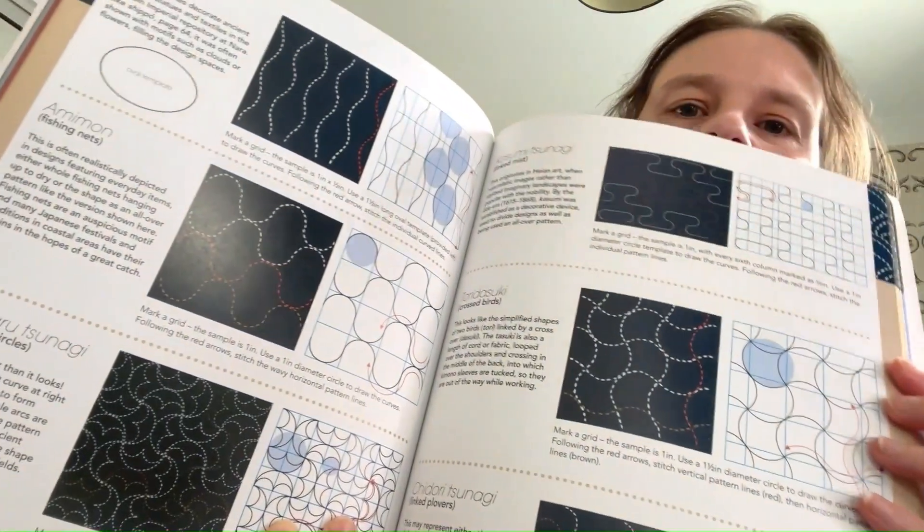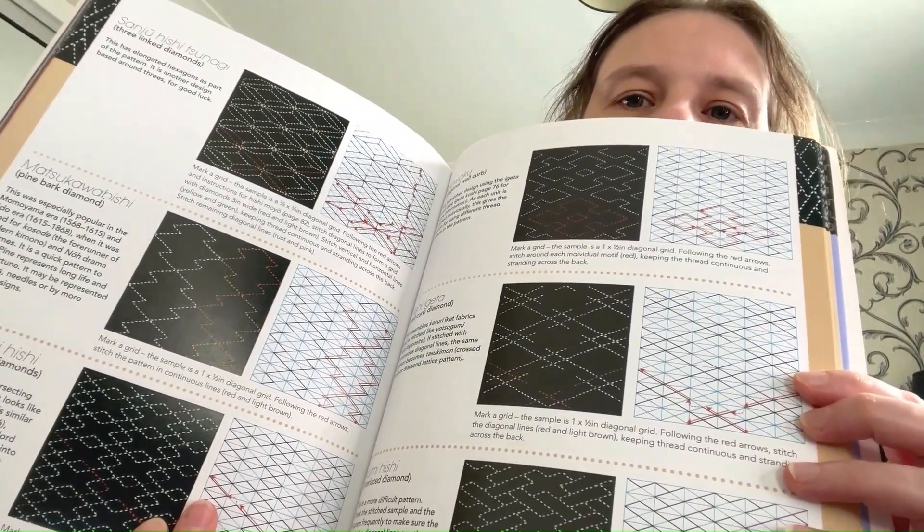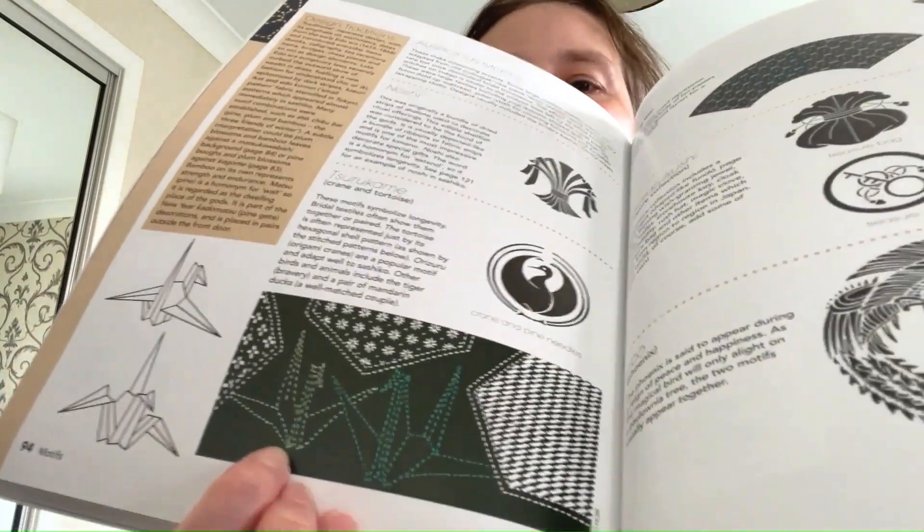These geometric patterns have a similar fascination to the blackwork, where you have beautiful geometric designs. You can enjoy the contrast of simple designs and you can build them up and watch how they work together.